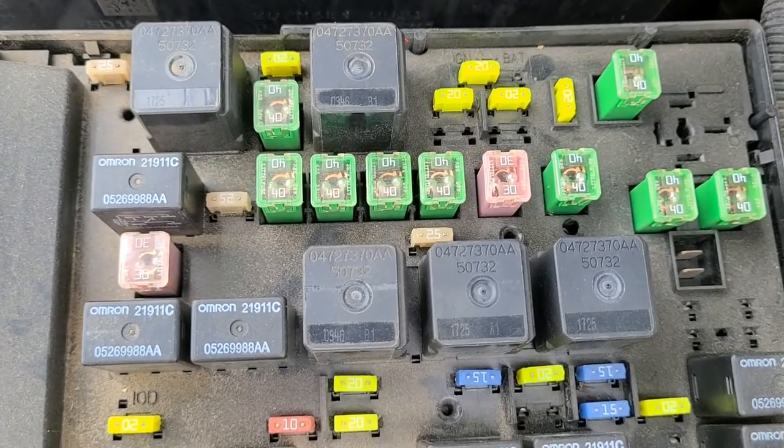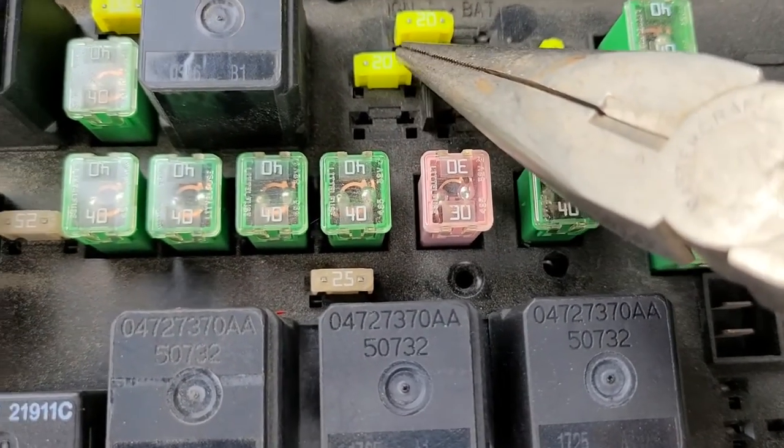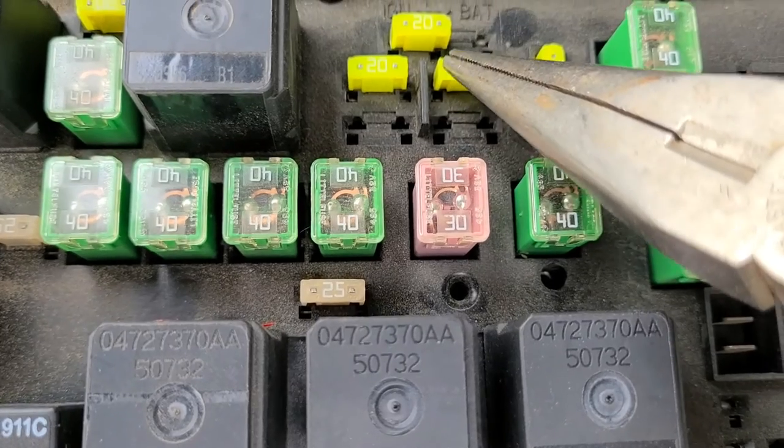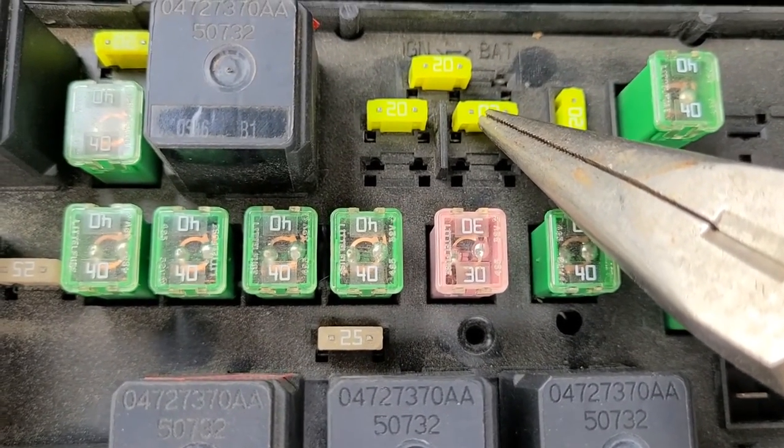The first two fuses to check would be the 20 amp fuses. It's this one right here and the one just next to it, and those two are responsible for power to the head unit.